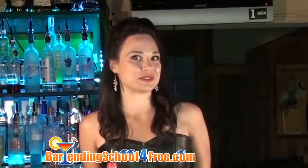Hi, I'm Carrie with BartendingSchoolForFree.com. Today we're going to take a trip back in time to our childhood and make a root beer float, only the adult version.